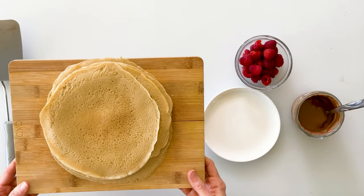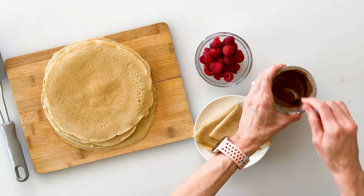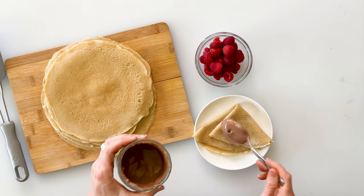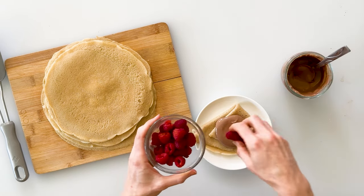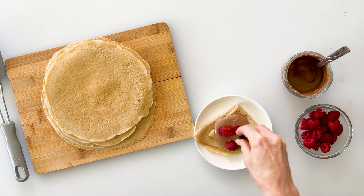Now we have a stack of eight gorgeous cassava flour crepes that are ready to be filled and enjoyed. You get to decide if you want to roll them or fold them or eat them plain, or you can top them with your favorite toppings. One of my favorite ways is to simply fold it up and put it on my plate, then add a scoop of my high-protein chocolate mousse, a few fresh raspberries that are in season, and just a few mini chocolate chips.